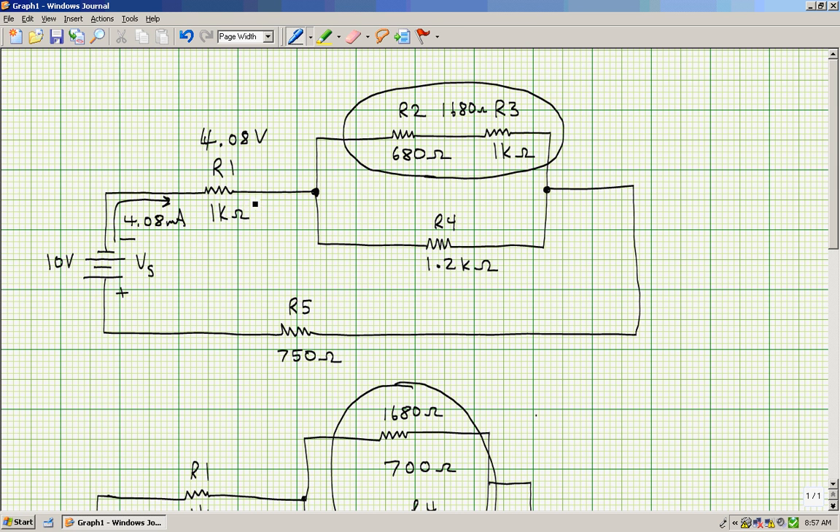The 4.08 milliamps, when it runs into this junction, is going to split — some current goes through R2 and R3, some through R4. Then it recombines at this junction per Kirchhoff's current law, and the total current continues into R5. So R5 is a series resistor. The voltage drop across R5 is I times R: 4.08 milliamps times 750 ohms, giving a voltage drop of 3.06 volts.